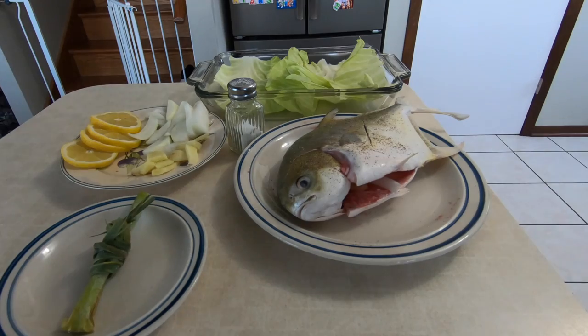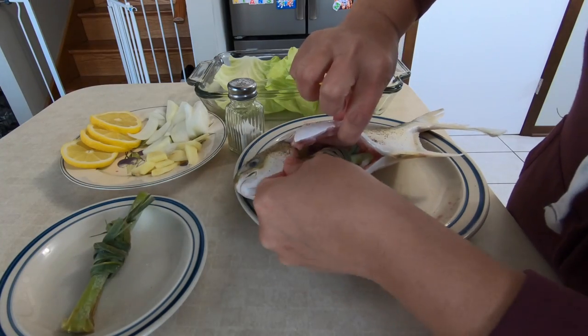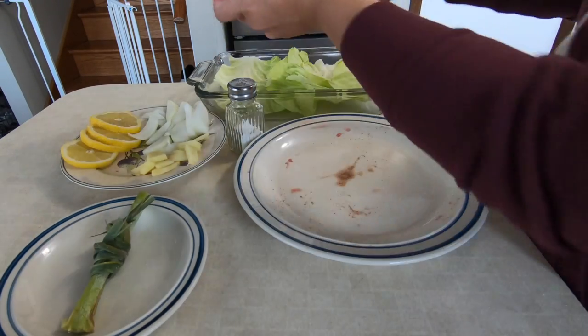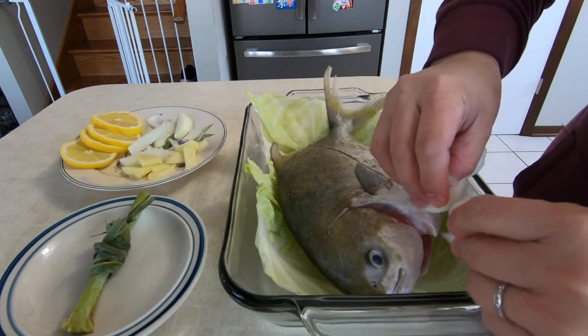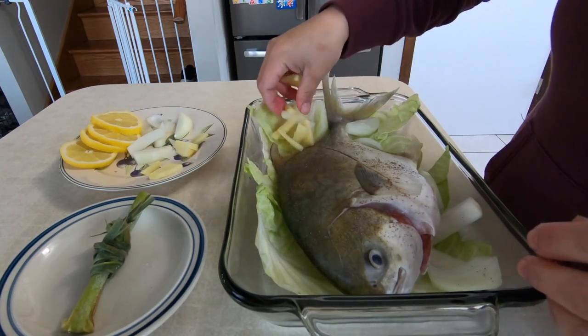Let me just cut the edges. We just add the lemongrass in it. And now we're gonna set the fish in our baking dish. We just kinda spread all our ingredients around it before we put it in the oven.